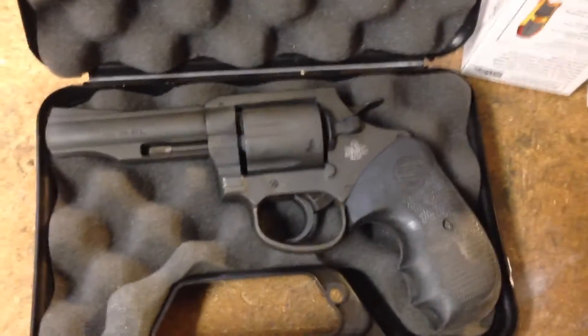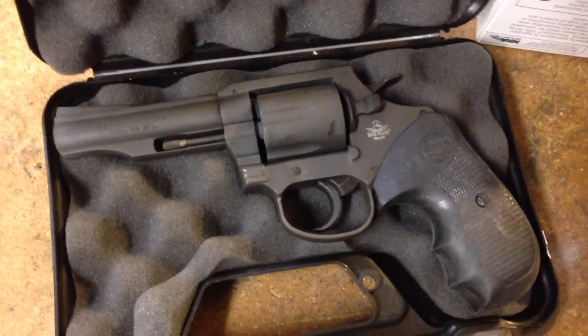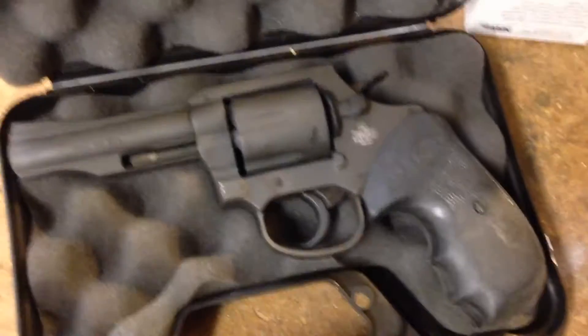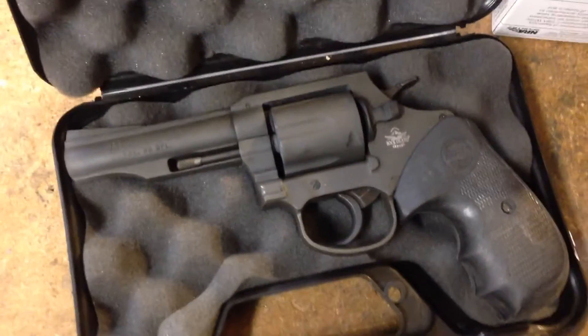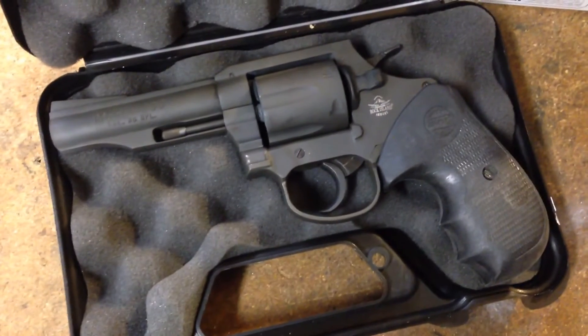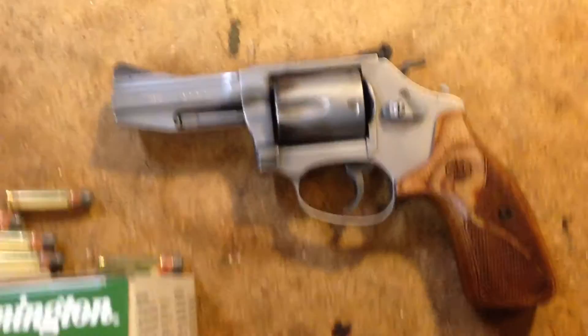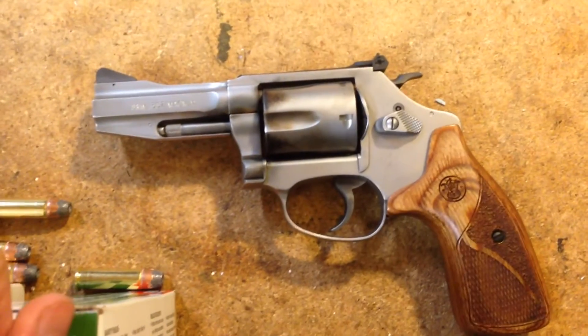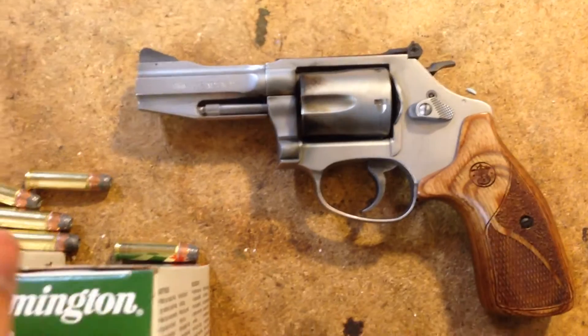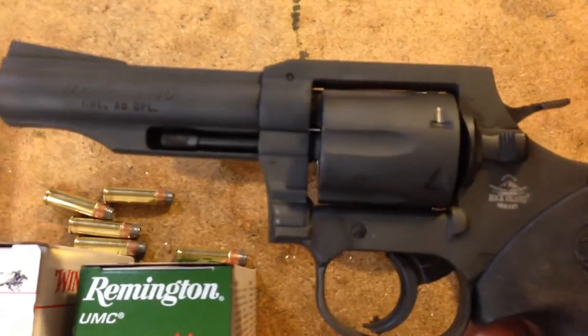I fired some plus Ps out of it just fine — it ran great, just a little more flash than regular 38s. This thing is a sweet shooter. I was stacking rounds in there like quarter-sized groups consistently with double action. It was amazing. And compared to this little Model 60, this little Model 60 was inaccurate compared to this Armscore Model 200.